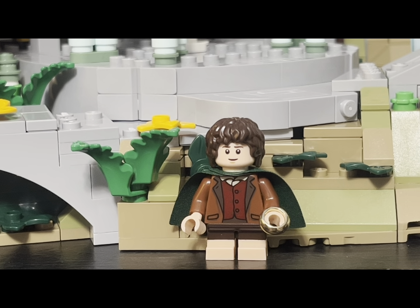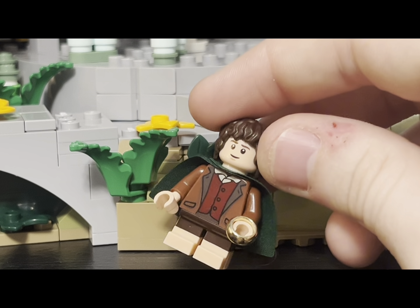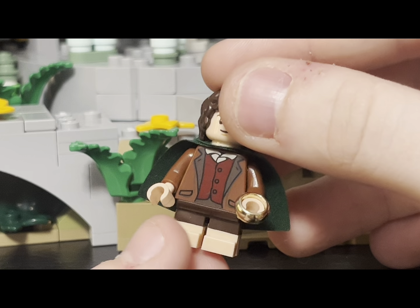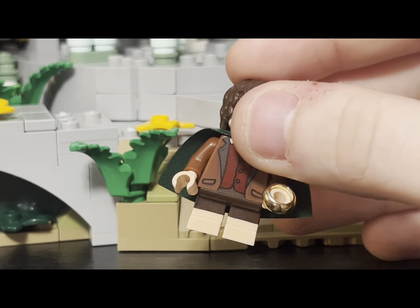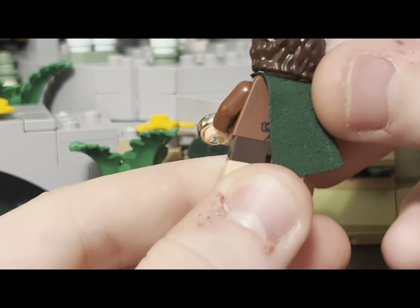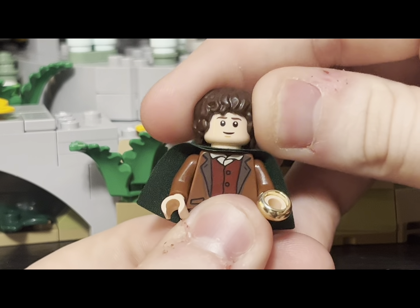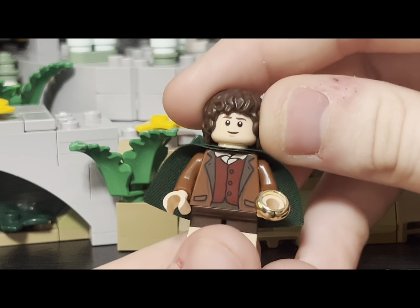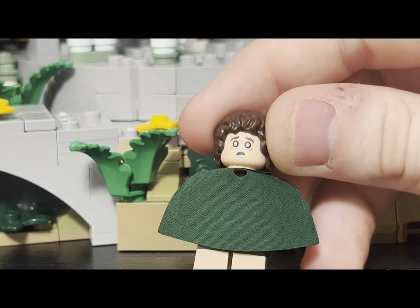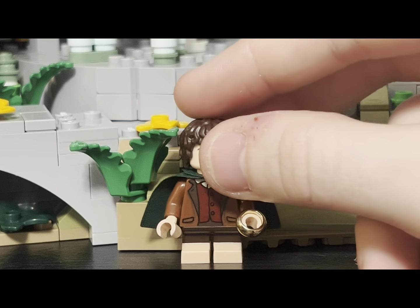Another minifigure that is perfect top to bottom is Frodo Baggins. In his hand he has the One Ring in a nice chrome gold color. His legs are new and exclusive to this set — dual-molded brown and fleshy skin color. All the hobbits have this, and they actually have a way to sit down which I'll come to later. He has a new torso print, a nice green cape, and back printing for Frodo. He has a nice calm expression with the hobbit hairpiece introduced back in 2012 or 2013. Turning the face, we can see Frodo possessed by the ring. I do have some old Lord of the Rings minifigures including Frodo, so I will compare them.